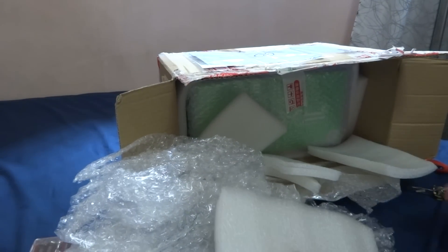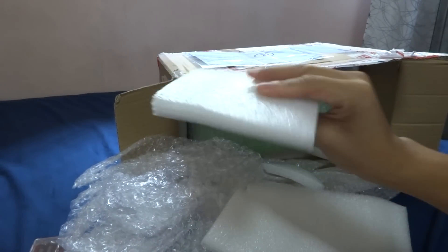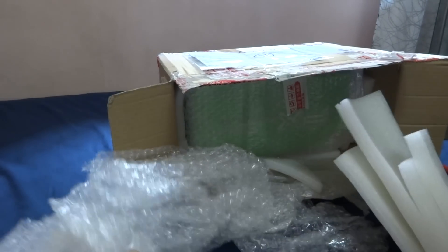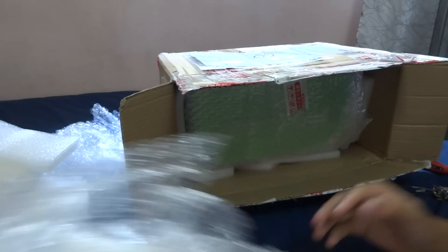As you can see, it's extremely well packaged with all these styrofoam pads, and it still comes with the original box — it's very safe, so no worries about shipping.